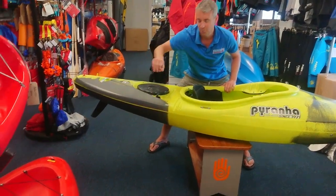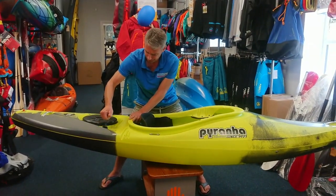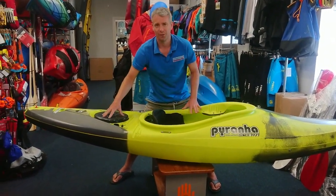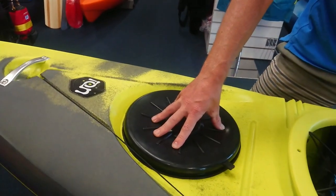To help make things extra easy, we've got a drop-down skeg at the back just to help you track in a straight line. You've also got a little hatch in the back so you can put your picnic or any equipment you want in there.